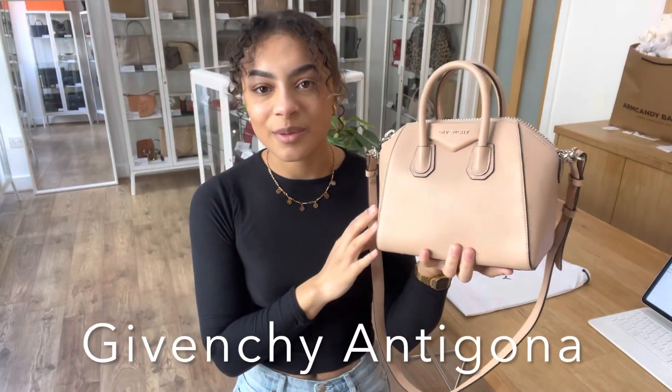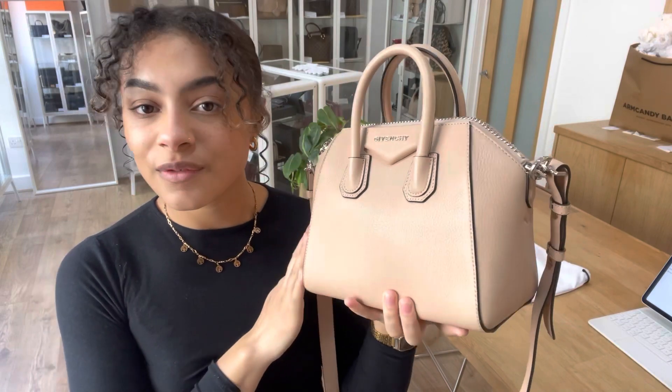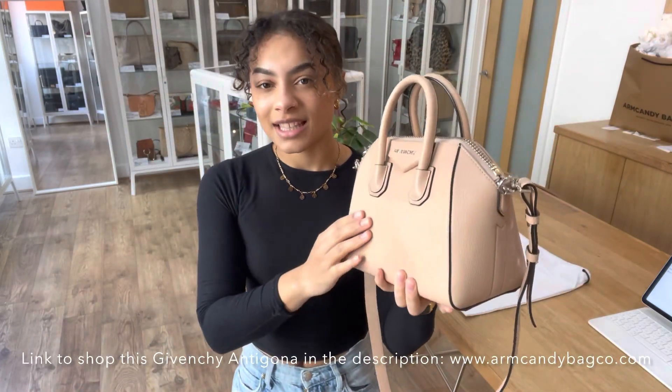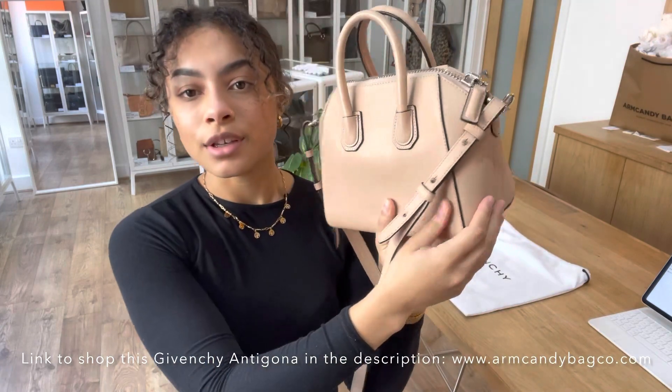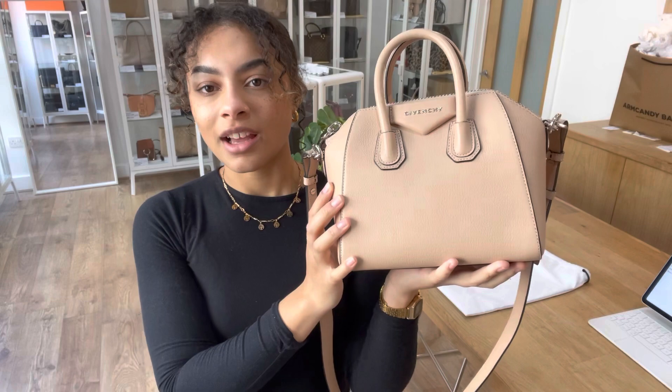Hi everybody, welcome back to Arm Candy. We've got the cutest little Givenchy to show you today. This is the Givenchy Antigona in a size mini, in this lovely kind of nudie pink colour which is just the perfect spring neutral colour — it's gorgeous.